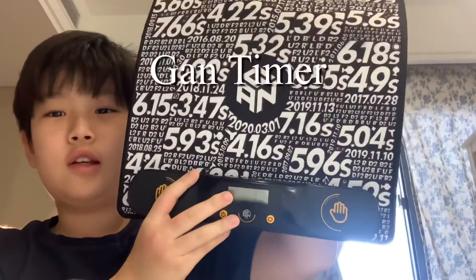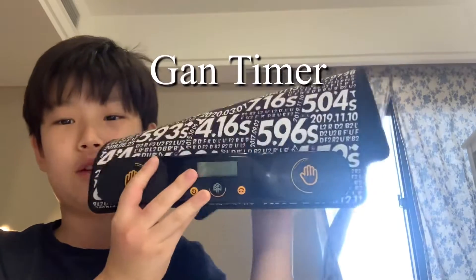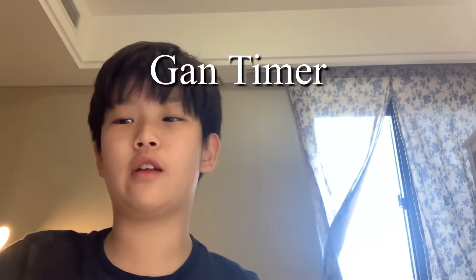So first, I'm going to start with my timer. Here is my timer and this is my GAN timer. I use this because I like to have a different timer in this video. And I'm so lazy to buy from other countries — that's kind of why I just get tired of it.